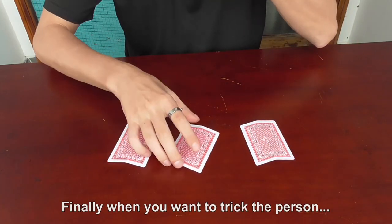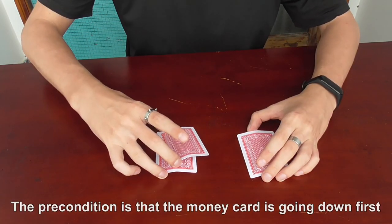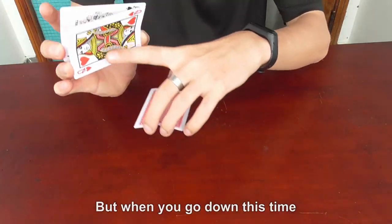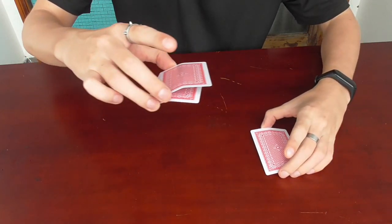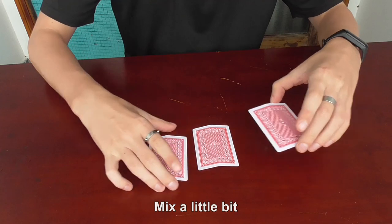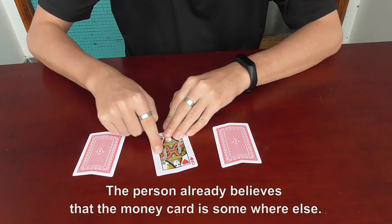Finally, when you want to trick the person — the precondition is that the money card is going down first. But when you go down this time, you are throwing the top card. It feels so natural and easy. Mix a little bit. The person already believes that the money card is somewhere else.